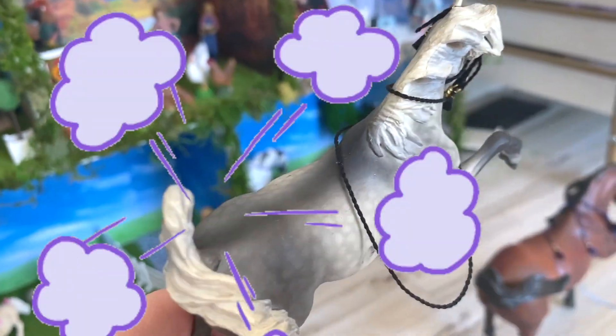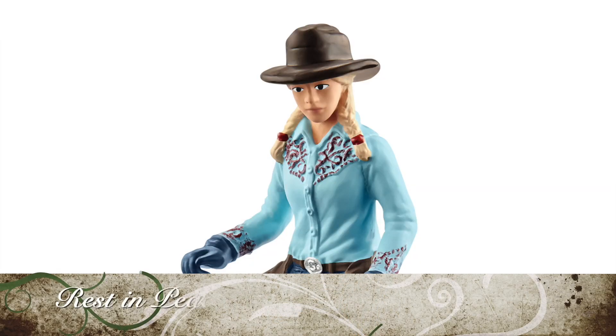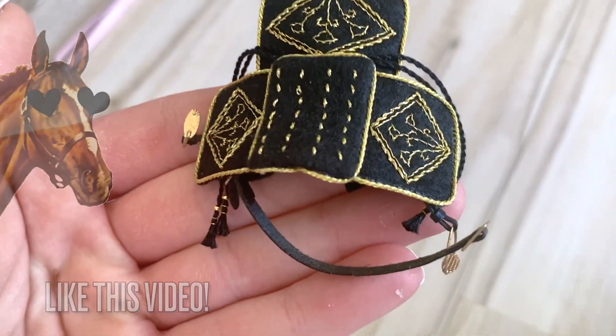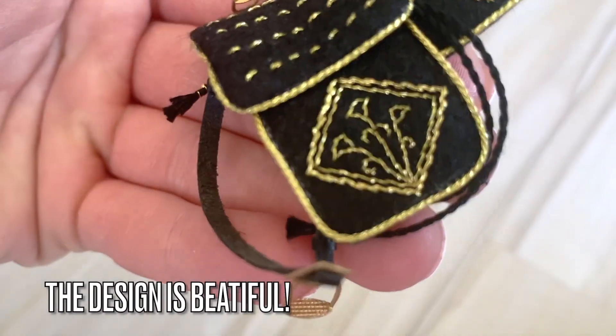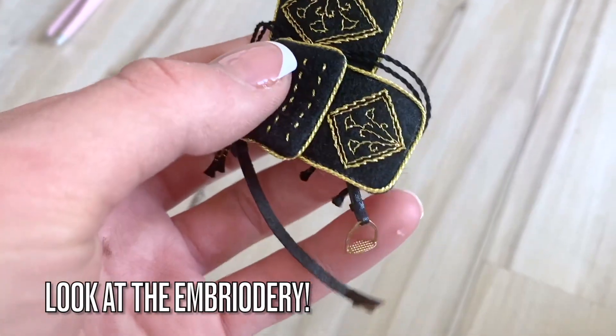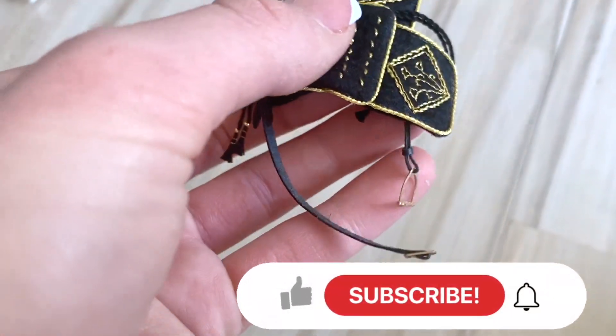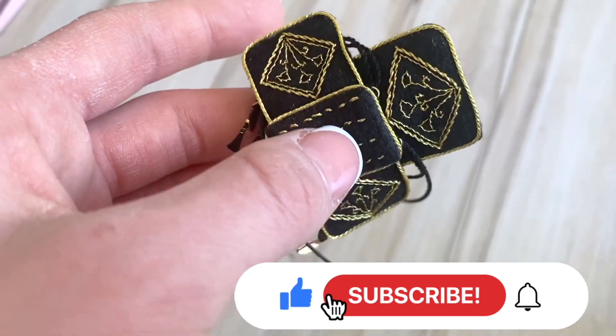I thought I would show you guys this a little bit closer up off of the horse, just so you can see all of the amazing details and this golden embroidery. You can also see she has gold stirrups to match, as well as a gold buckle on the girth — everything is so well done.